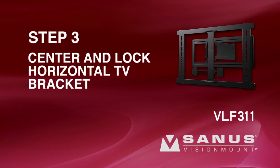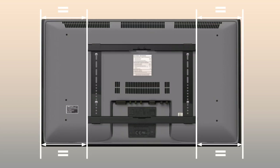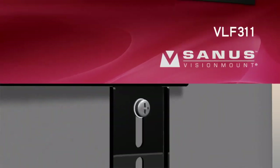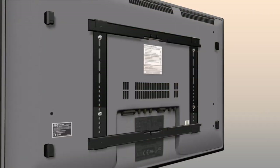Step 3: Center and lock the horizontal TV brackets. Center the horizontal brackets. After the brackets are centered, lock them in place with four screws. Tighten the screws with the 3/16-inch hex key. Step 4: Add end caps to the horizontal TV brackets. Place an end cap on each end of the horizontal brackets.